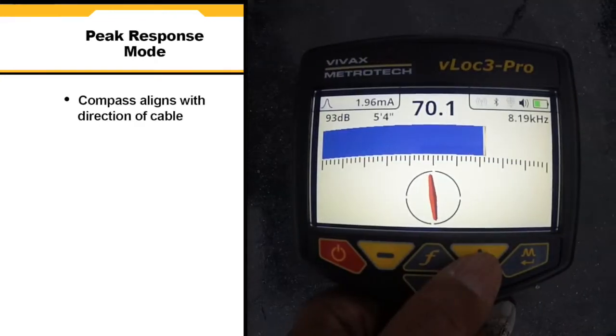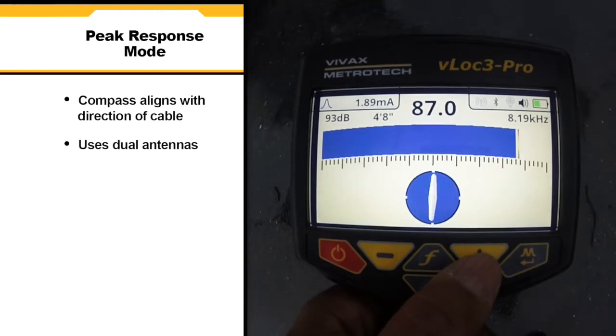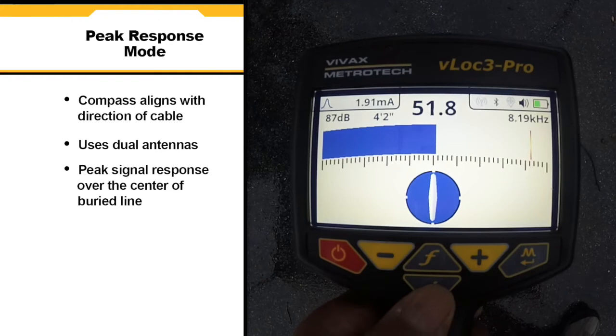In peak response mode, the compass aligns itself parallel to the direction of the cable. This mode uses dual antennas for maximum accuracy. The peak signal response occurs over the center of the buried line.